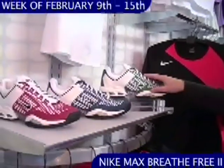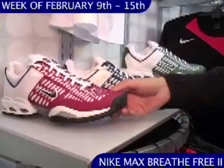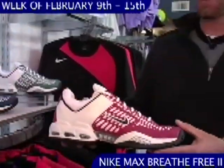This week we have some new colors just arrived in the Nike Breathe Free 2. We have a red, a blue and a green. These colors work great for teams, so you can pick the shoe to match your school colors.